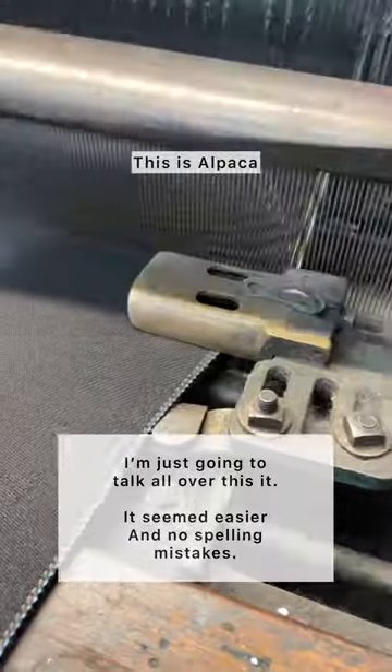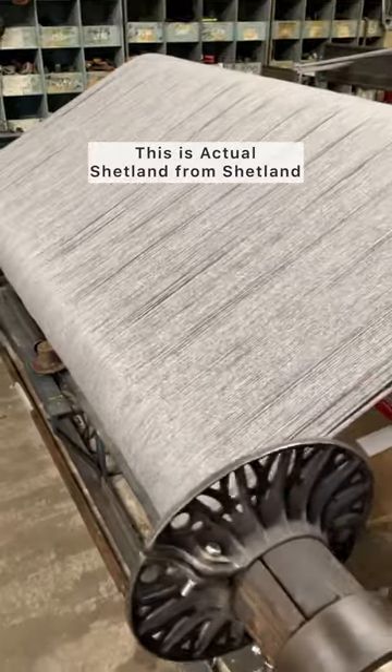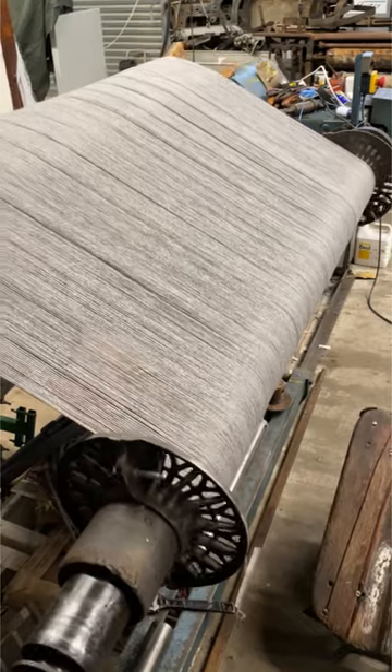Last week I was weaving Alpaca at 40 ends per inch and now we're going to be weaving a Shetland yarn at only 12 ends per inch. This is quite different so it'll be interesting to see how it goes.